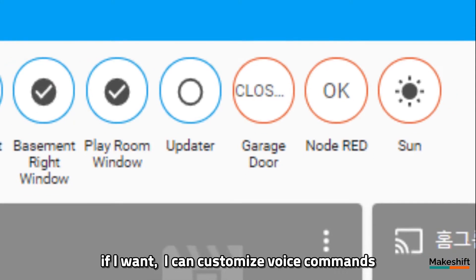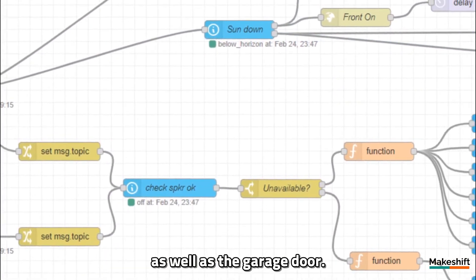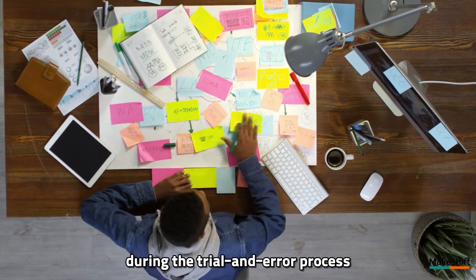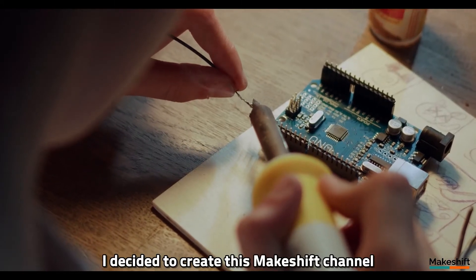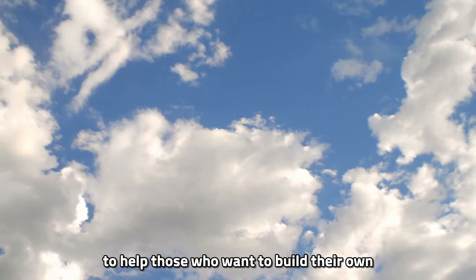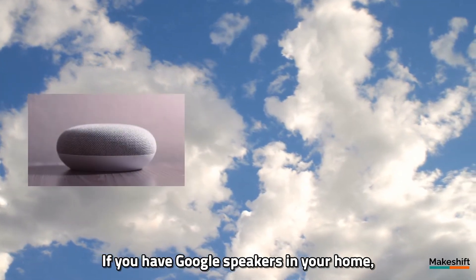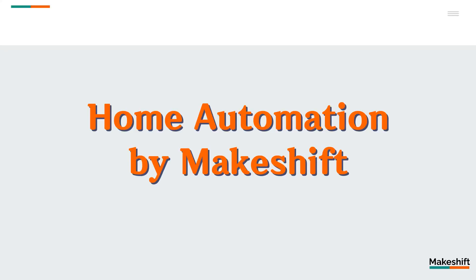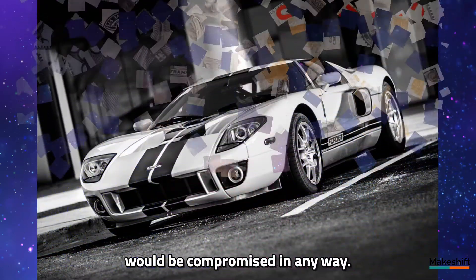If I want, I can customize voice commands, or make conditions to switch on and off any devices as well as the garage door. And based on the memos I made during the trial and error process of making my home automation, I decided to create this makeshift channel to help those who want to build their own DIY home automation systems. If you have Google speakers in your home, you can build most of them for under $100. Despite them being made with a tight budget, I don't think their performance would be compromised in any way.